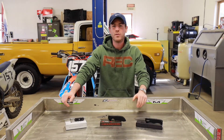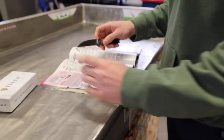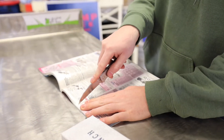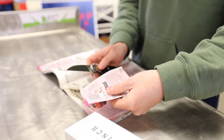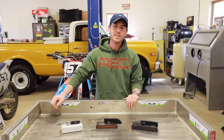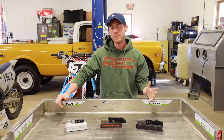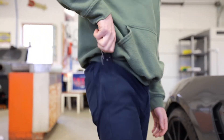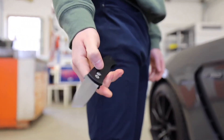As far as the properties of 154CM, let's start by talking about edge retention. 154CM's edge retention is kind of middle of the road — it offers similar edge retention to something like VG10 or 1095, but still falls short of S30V or S35VN. As far as toughness, it's also kind of middle of the road. 154CM offers similar toughness to something like S30VM or LC200N, which is completely adequate for most everyday carry tasks.